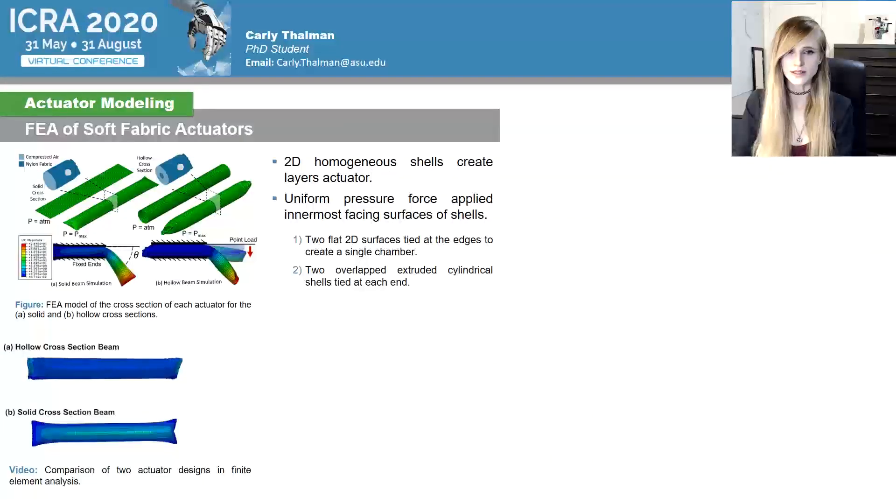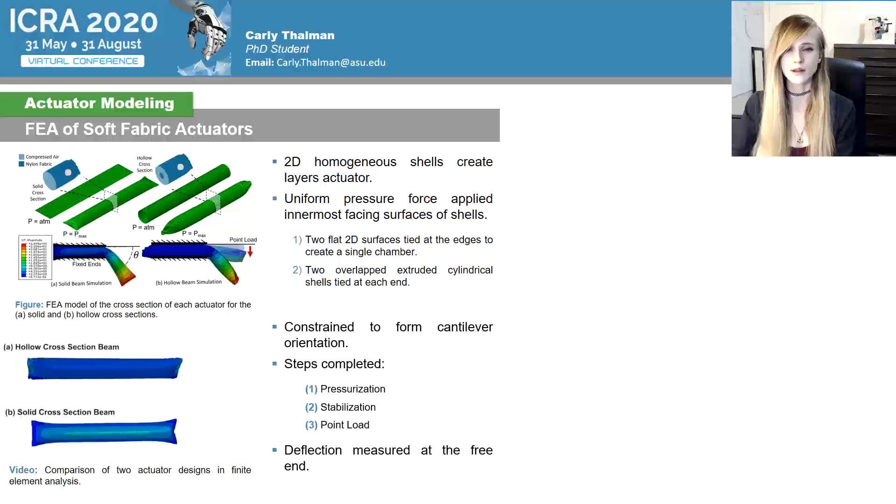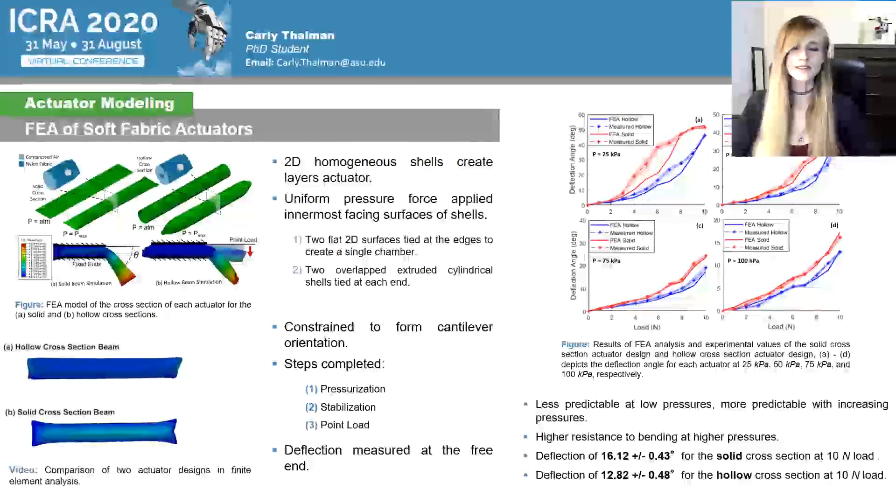An FEA simulation was run using a dynamic explicit environment. Thin 2D homogeneous shells were used to create each layer of fabric actuator and section partitions of those shells were tied to create the seams. The solid and hollow actuators were simulated using two different models. The hollow beam model was created by two overlapped extruded cylindrical shells tied at each end to seal a continuous volume chamber in the shape of a ring when pressure load is applied. The following steps were completed at four pressure levels for 10 points: pressurization, stabilization, and the applied point load. Deflection was measured as the change in angle from the starting position to the final position. This was also completed experimentally by replicating the same process using two fabricated actuators and applying the same point loads for the same pressures.